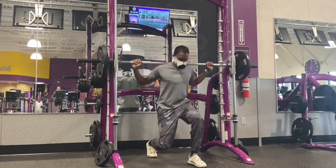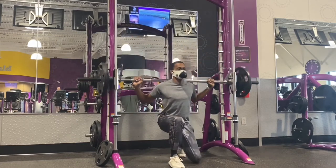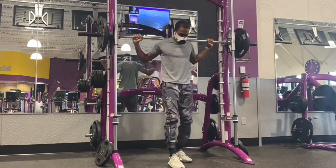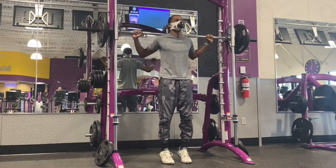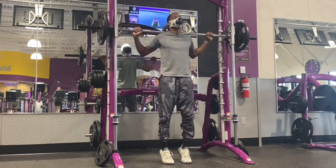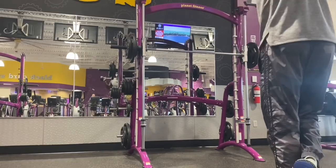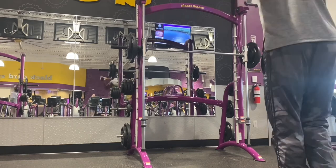I actually recorded this video — I forgot to put the 45 on the other side the first time, so I had to record the two sets of 135 again. Another thing with the Smith machine: I have 10 pound weights on the inside of the 45 pound plates. Depending on what gym you go to, the assisted bar is not the standard Olympic weight of 45 pounds — the one at this gym is 25 pounds. So I put those extra 10s just to emulate an Olympic bar.